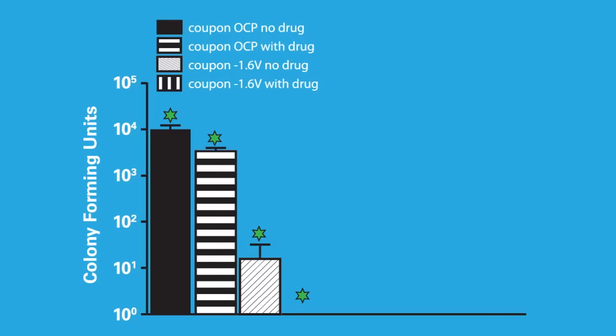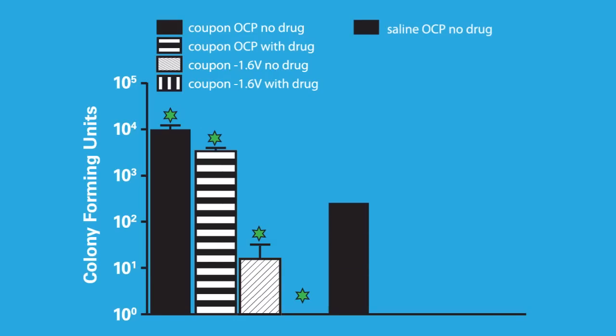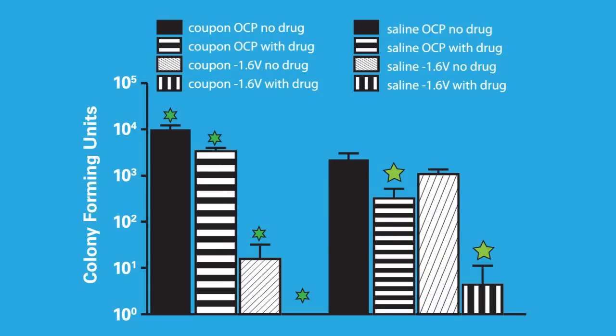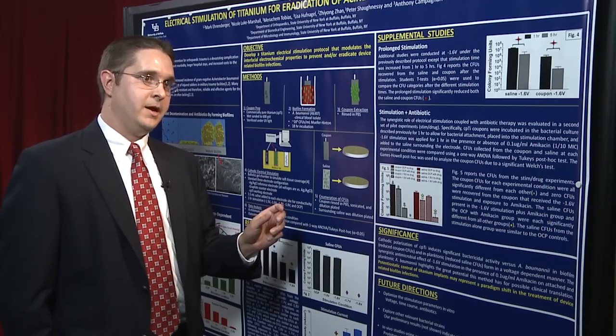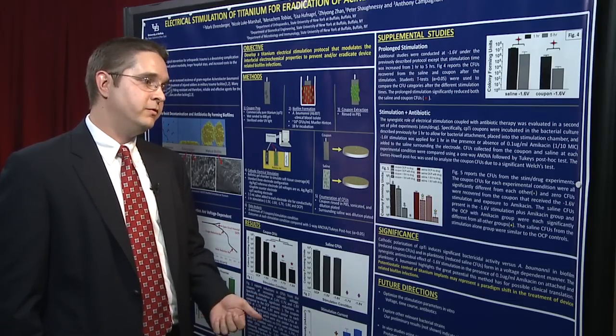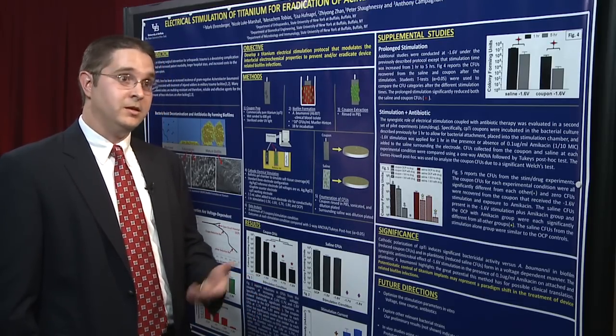Importantly, this synergistic activity has also been shown in the planktonic or saline CFUs. So it appears that this combination of electrical stimulation and antibiotics promotes killing of bacteria both in biofilm and in planktonic form.